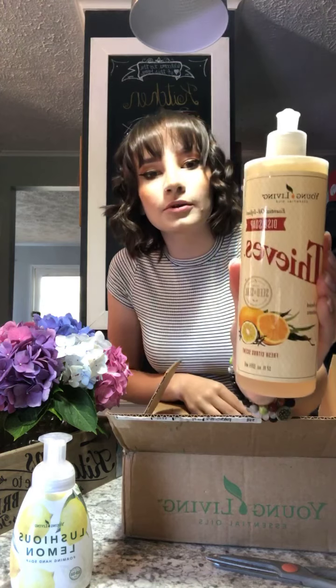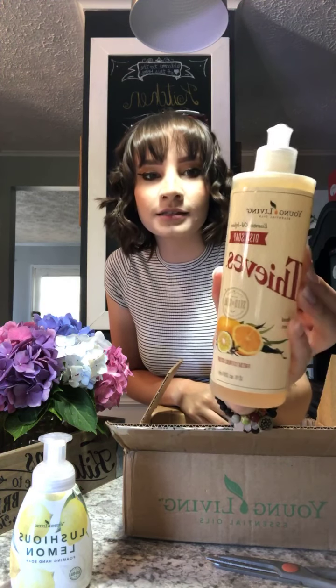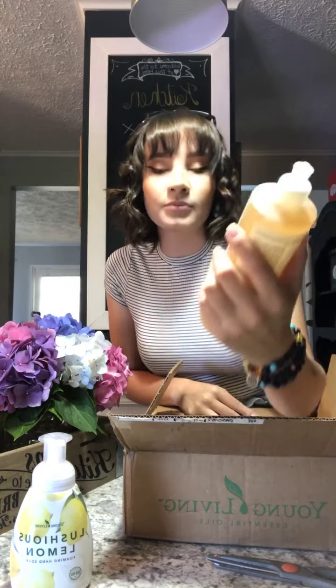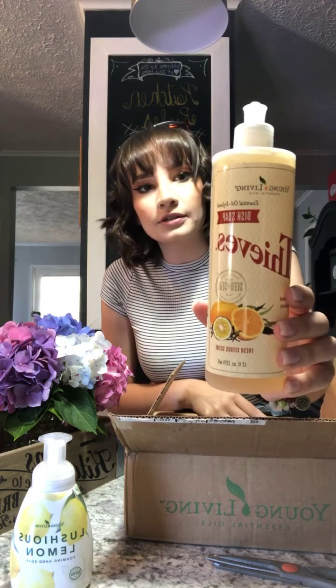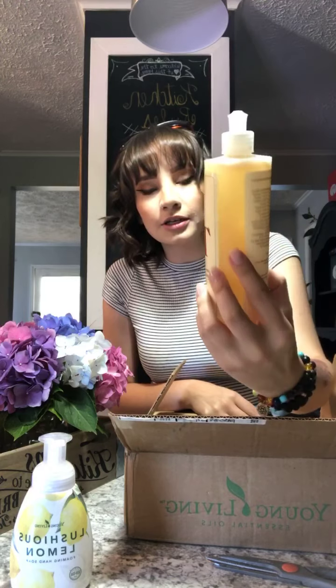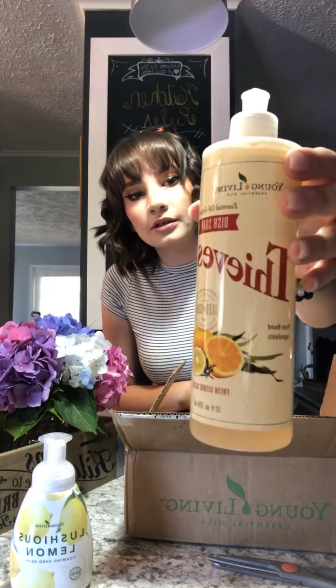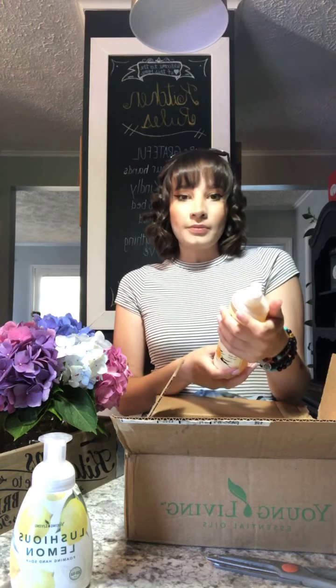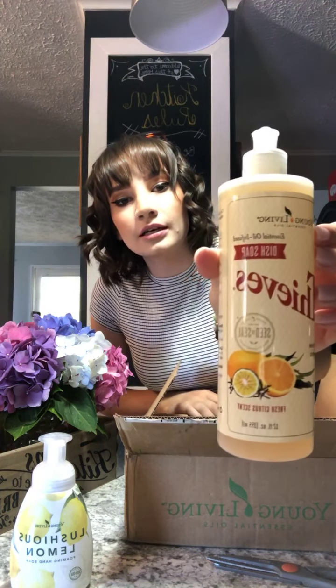I switch up my order every single month based on my needs. The next item I have here — clearly I was in a soap kind of mode when I was ordering. This is the Thieves Dish Soap. I'm going to use this to clean my makeup brushes as well as my dishes. This is concentrated like a lot of other Young Living products, so you could probably get three full bottles out of just one bottle. And when I'm done with this bottle, I'm going to turn it into a soft scrub bottle because it has a nice little squirt top. Basically, this is free from all bad things like SLS, dyes, formaldehyde — all that. When we're washing our dishes, we don't want that stuff going into our hands, skin, and bloodstream.